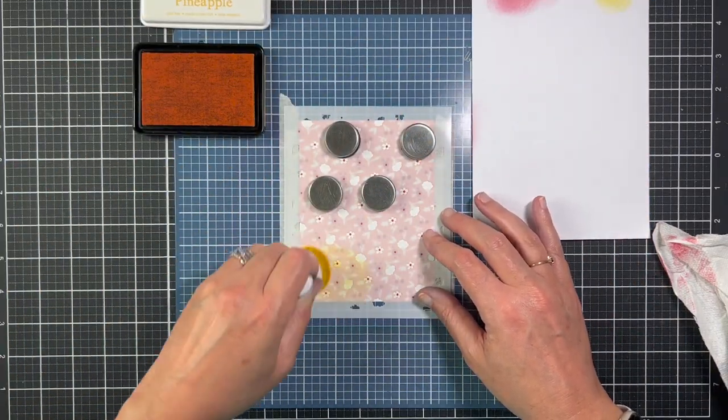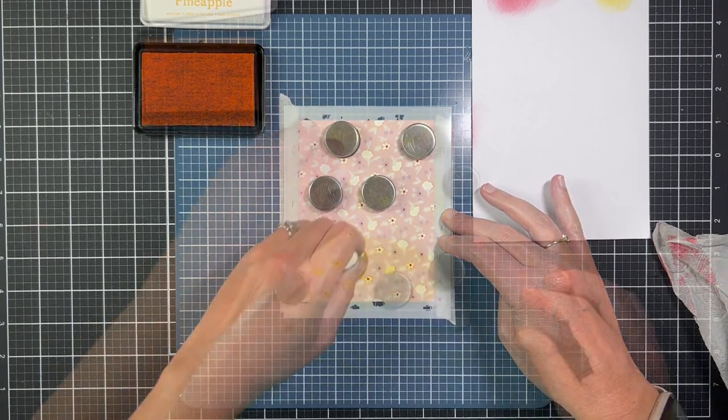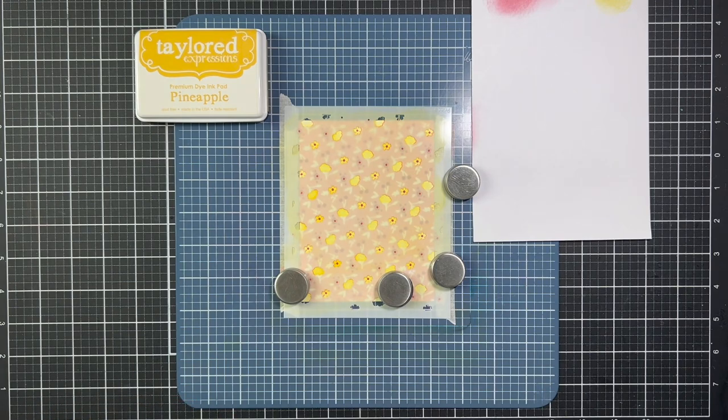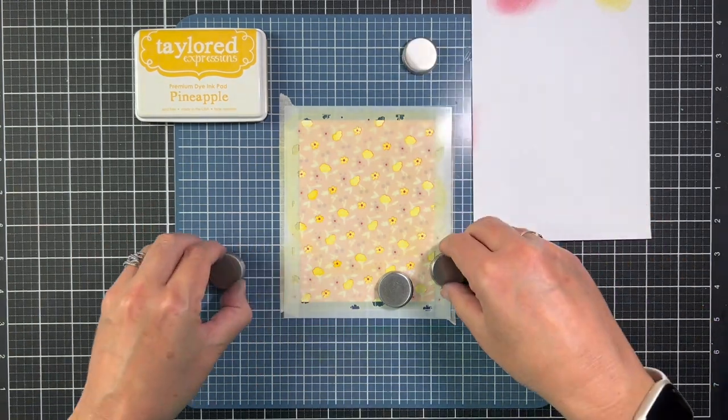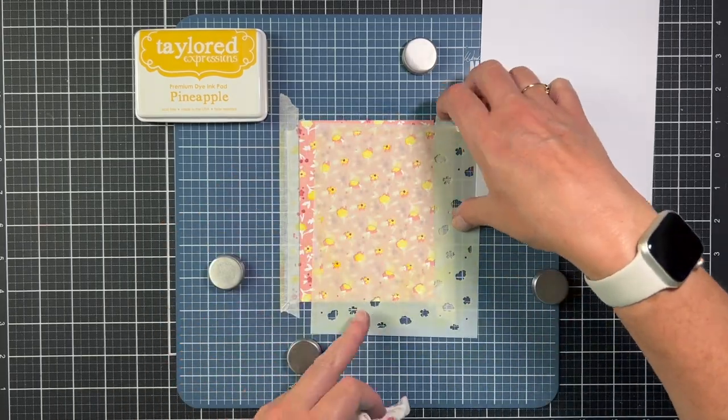The ink colors that I picked for the stencils were definitely inspired by a quilt that I received when I was pregnant with my daughter. As soon as I saw this Print Shop Duo my brain immediately went to baby themed cards because of Vera's quilt.